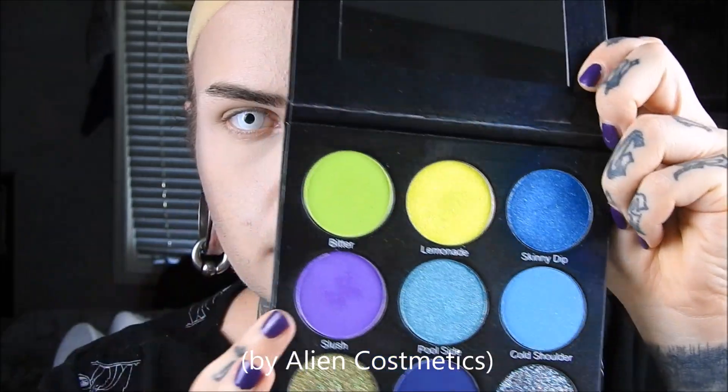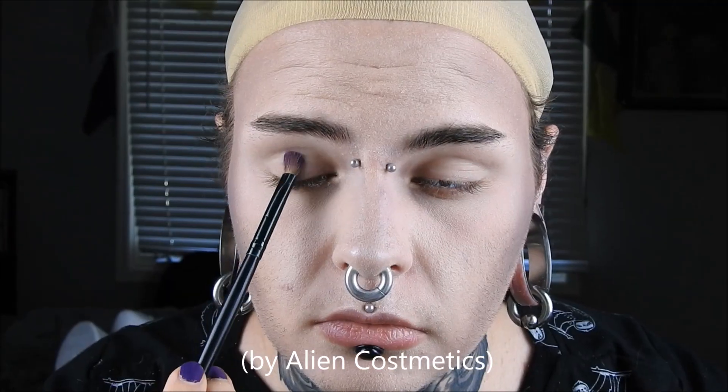Next, I am using this Summer on Earth palette and the color Slush. I'm going to be putting that all over my eyelid and then I'm going to be sort of carving out my crease like I normally do, up by my eyebrow and down sort of to the ridge of my nose, really making that area very hollow.